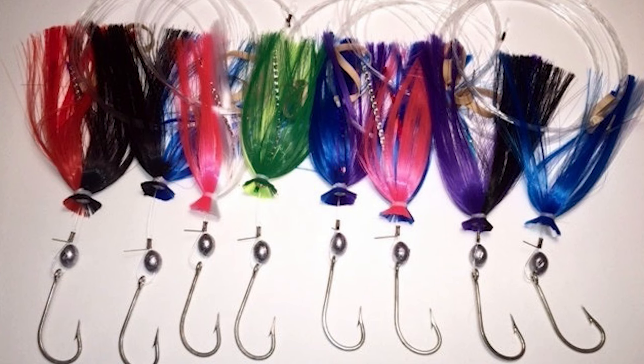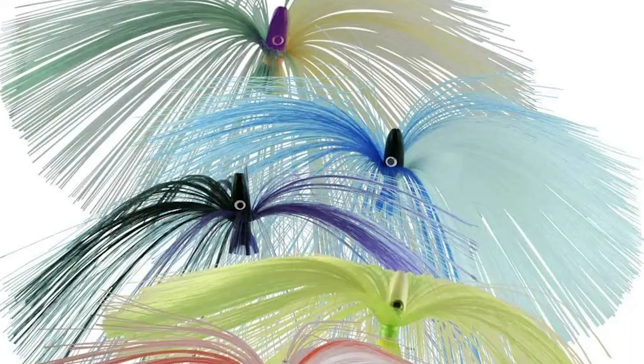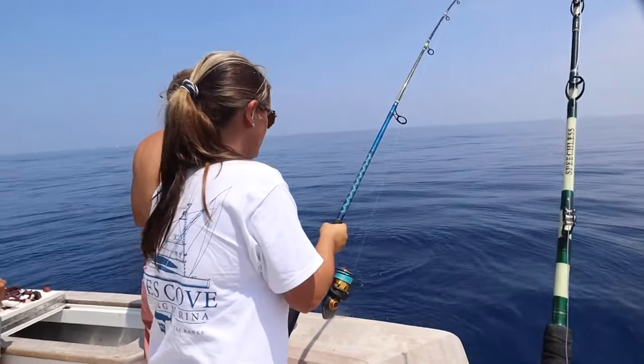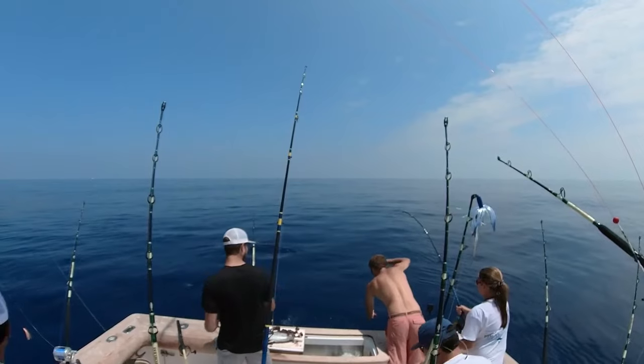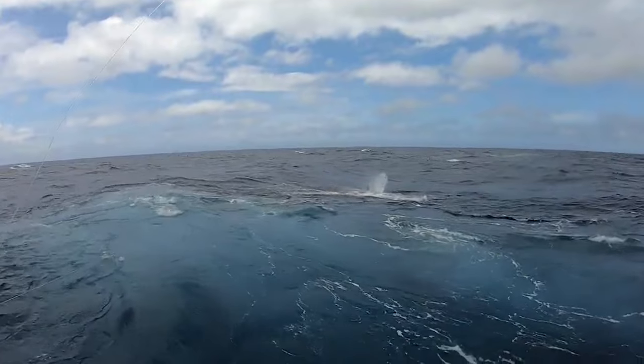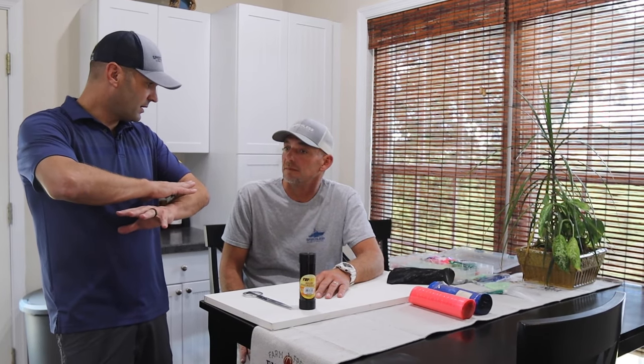When I first started going offshore, people talked about this bait all the time and I noticed quickly it seemed to be pretty prolific. Why is it so prolific? Just like I said in the intro, it's the most versatile bait we use. You can catch anything from a two-pound mahi to a 700-pound blue marlin — all the creatures in the deep blue will eat this bait. It's the ultimate if you just want a potential mix of catch.